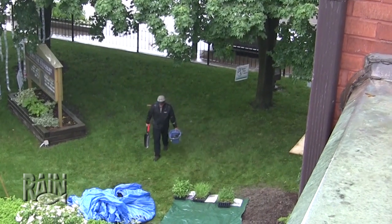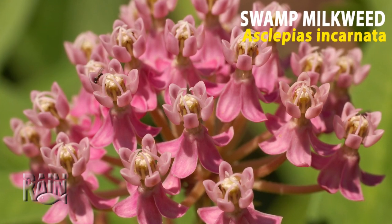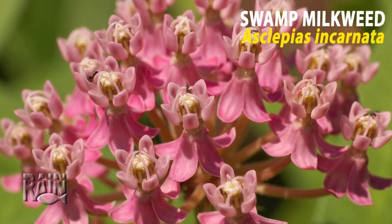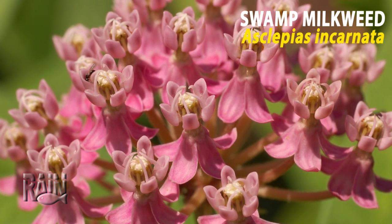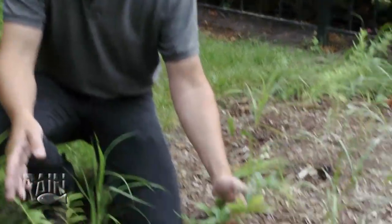We selected the plants based on the amount of light anticipated as well as plants that can tolerate inundation over a short period. This is pink milkweed, or swamp milkweed — it can tolerate both dry as well as wet conditions, making it ideal for rainwater gardening.